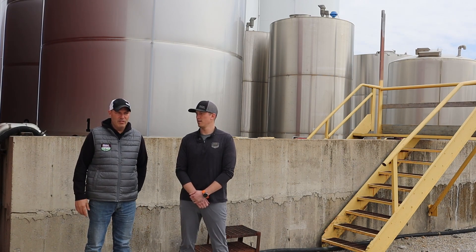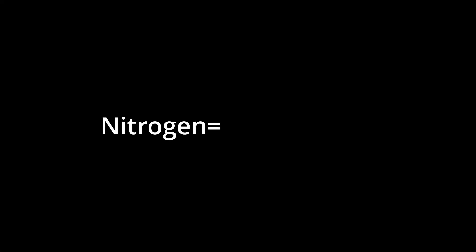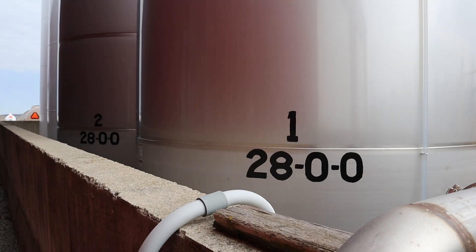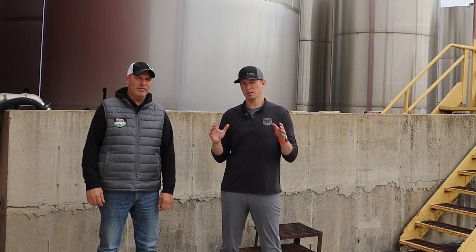One thing that we think is very important, particularly in a two-by-two starter situation, is to have an adequate amount of nitrogen. Our preference is to be in that 30 to 35 pounds of nitrogen range total in our starter. Most people are going to use 28% UAN in that situation, and really 10 gallons will cover that. Thirty pounds is that minimum for us. We're going through a general starter program here, so we understand and recommend a lot of different approaches.